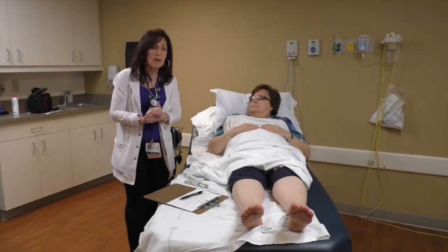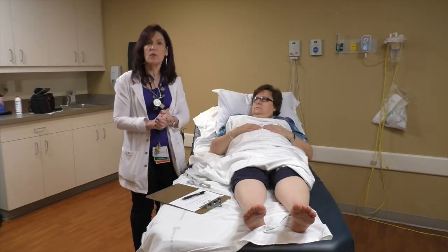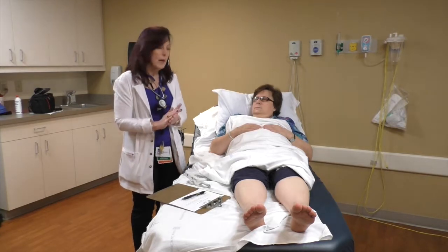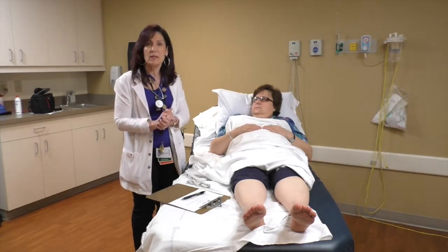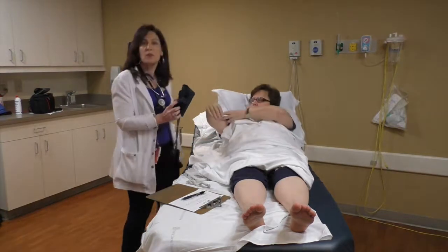So this is an ABI test and I'm just going to walk you through it. First, you would have the patient remove their socks and shoes and lie comfortably on the bed. You basically want to stabilize their blood pressure, so give them a few minutes of resting.